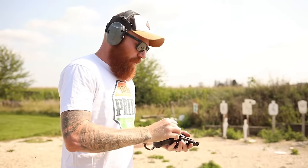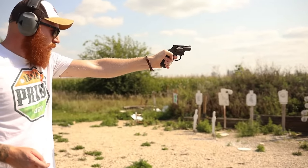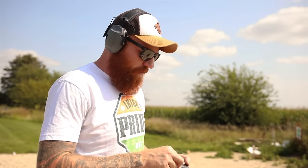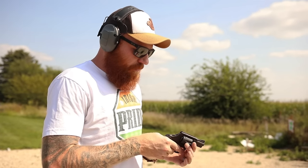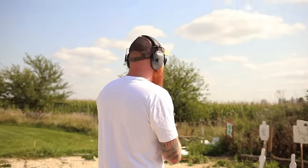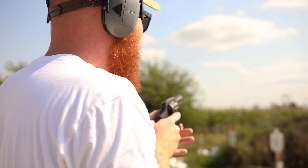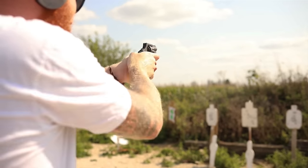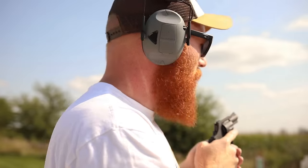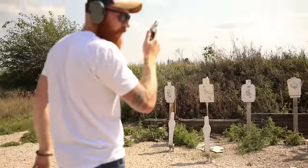Shooting on the move needs a little work apparently. We tried a hostage plate at 10 yards on the beep. We got him — hit in the head, but it didn't pop back. Only one shot left so we didn't want to waste it.